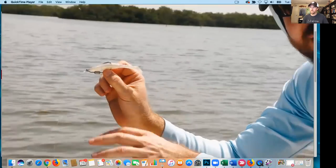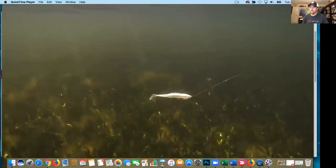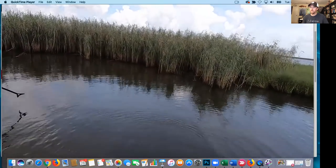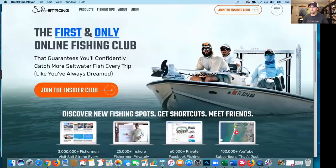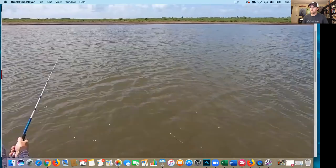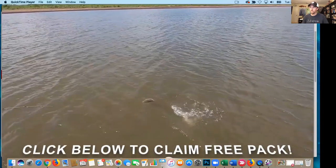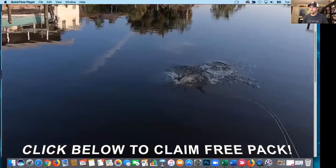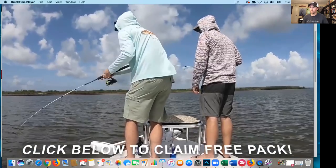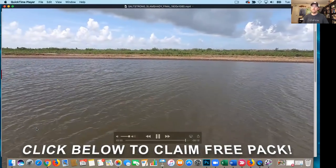We'll throw in a free video course showing the best ways to rig and retrieve the Slam Shady lure for more strikes. We're willing to give away a free pack because almost every angler we give one to comes back to buy more and eventually joins our private online Insider Fishing Club where they save 20% on all their fishing gear. All you've got to do is click below to claim your free pack — just cover the small first-class shipping charge of only $2.87. Act now as this is a limited time offer while supplies last.